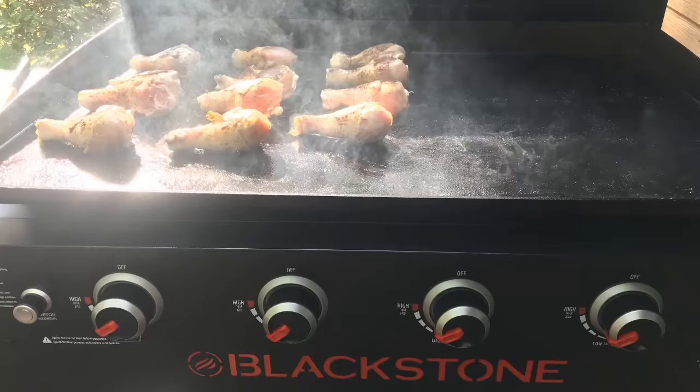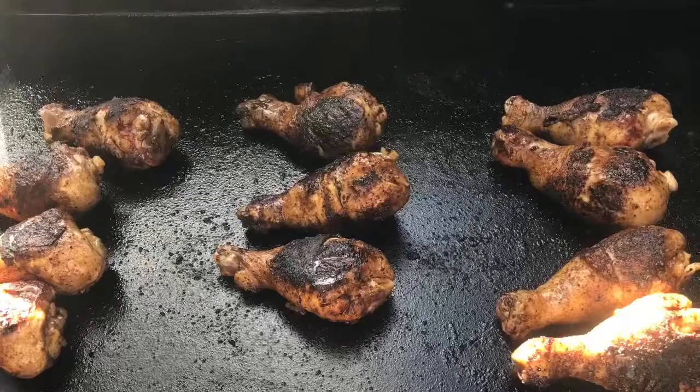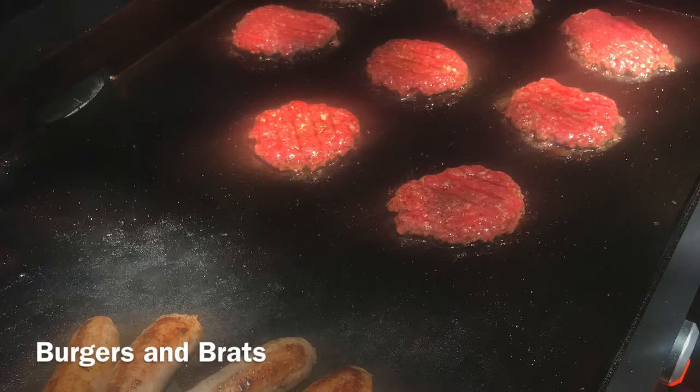As far as cleanup goes, it's pretty easy. You just scrape off the food while it's still warm, wipe it down with paper towels, then put a little bit of oil back on so it isn't rusting. It's pretty easy to do.